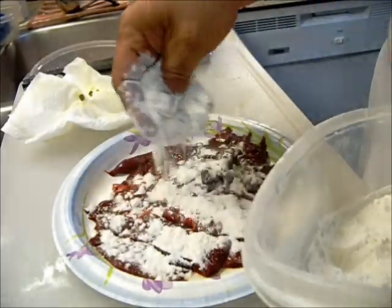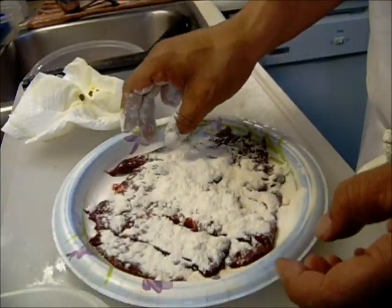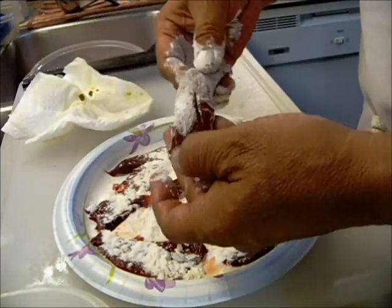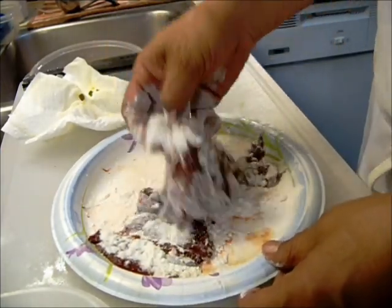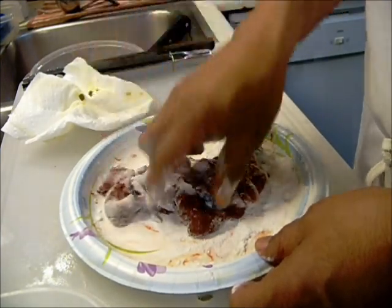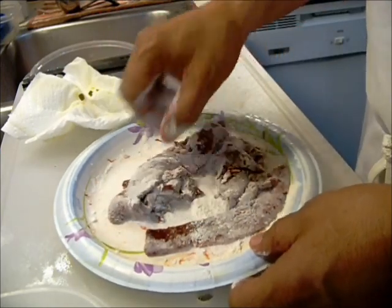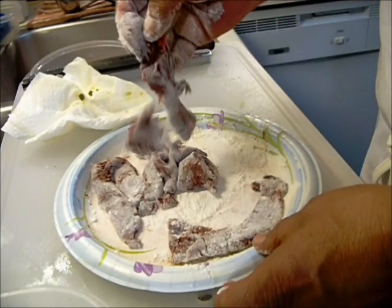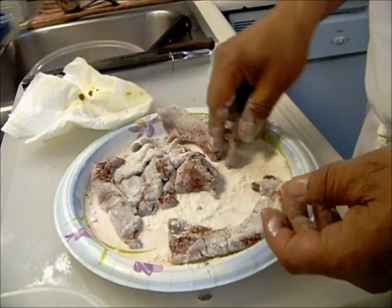Put some flour over your already sliced liver — they look about the size of strips of bacon. Make sure they all get covered. Sprinkle with a little salt and pepper, and then carefully put them in the frying pan. Pull them apart and make sure they're all well floured.